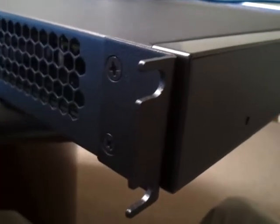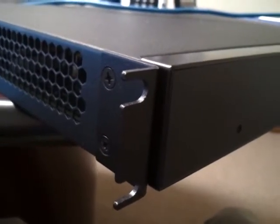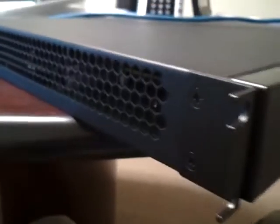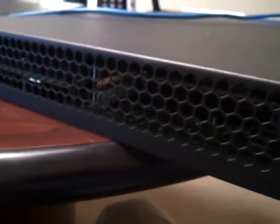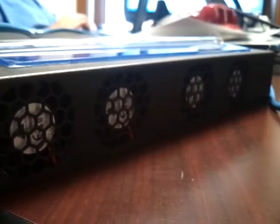Moving around to the left side, you can take a look at the rack mount ears. They are not machined — they're just sheet metal, which is not a problem, just take note of that. There's a vent on this side, and on the right side you have the fans — you can probably hear them. There are four of them. It looks like it's blowing air out on this side, so pulling it in on the other side.